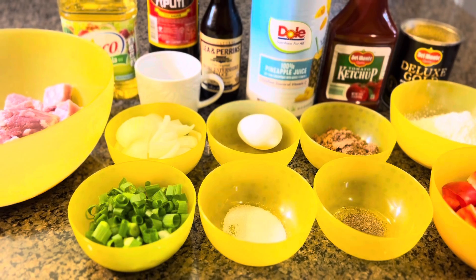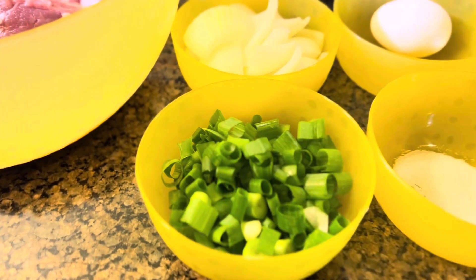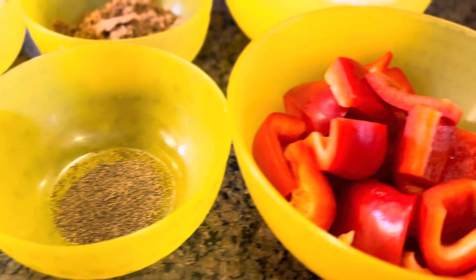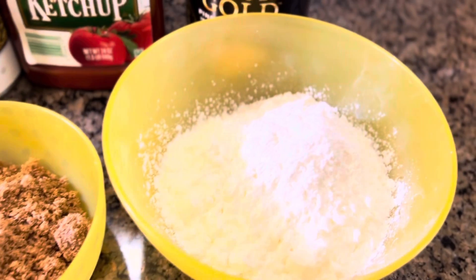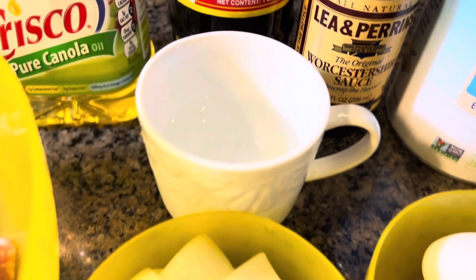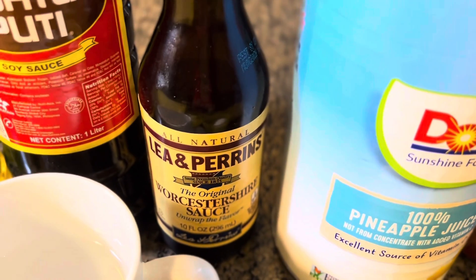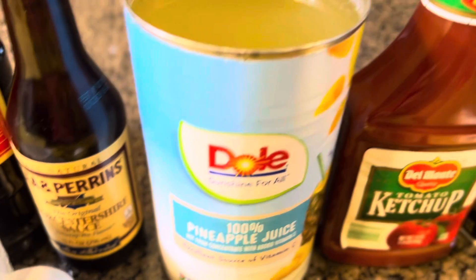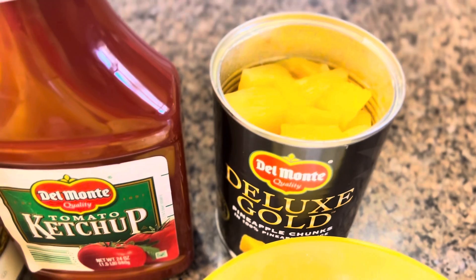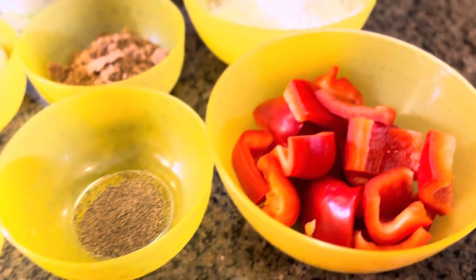For today's recipe I'm gonna make sweet and sour pork short ribs. Here are our ingredients: green onion for toppings, salt, ground black pepper, red bell pepper, cornstarch, brown sugar, egg, onion, water, canola oil for frying, soy sauce, Worcestershire sauce, pineapple juice instead of apple cider vinegar, ketchup, and pineapple chunks. That's all the ingredients we're gonna use.